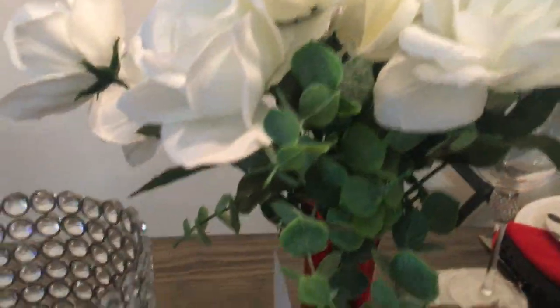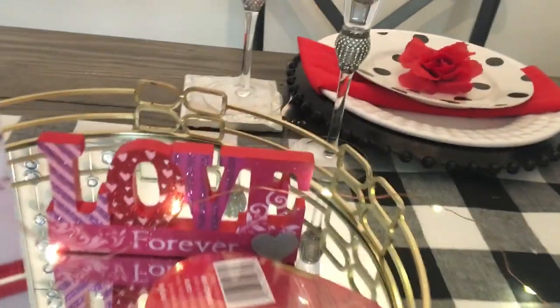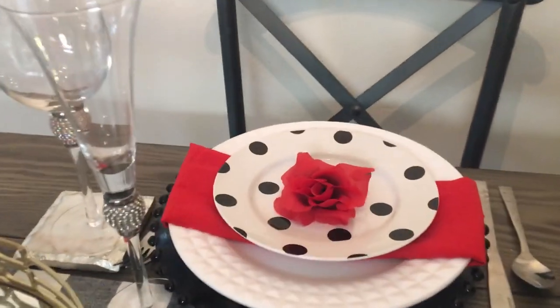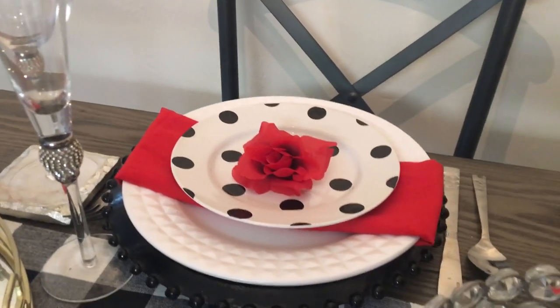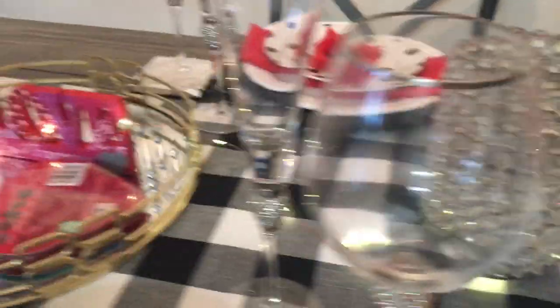Popeyes chicken will be our dinner. I added strings of lights and some candle holders, and placed roses into my little red jar. I added my tray onto the tablescape with a sign I had from last year, and there's more candy. This will be my seating over here. I added our utensils because we are going to get ready to eat.